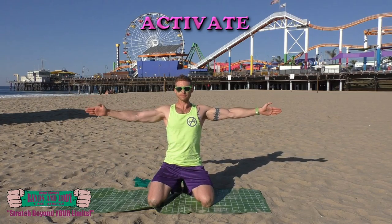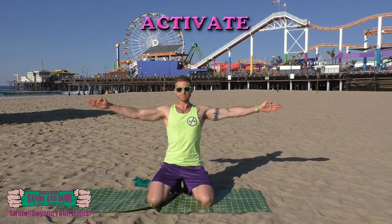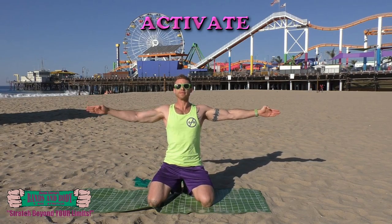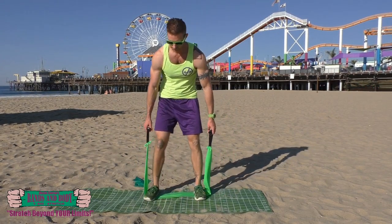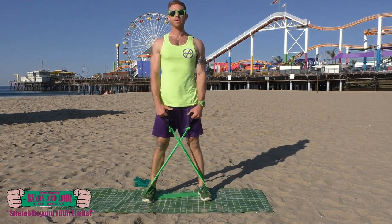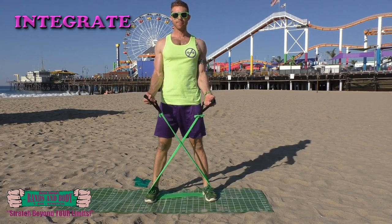Activate. Shoulder circles — here we go. Keep breathing. Nice and fast movement, just firing up those muscle fibers. Reverse here now. Keep breathing. Almost done. And complete.